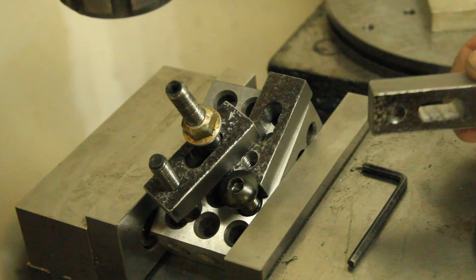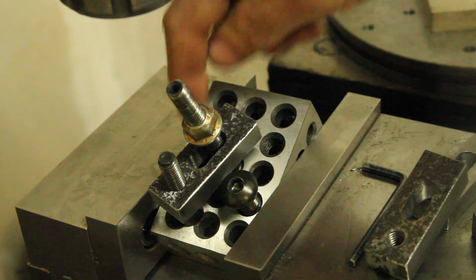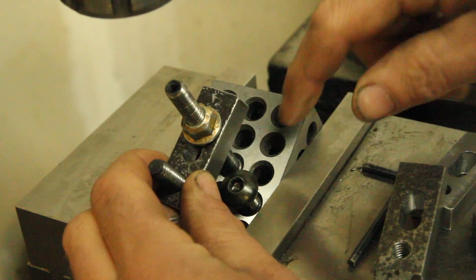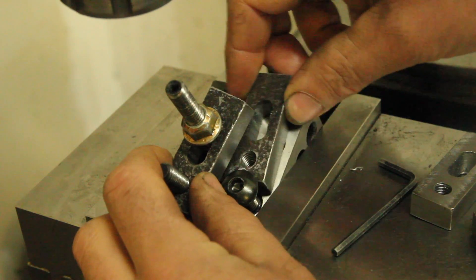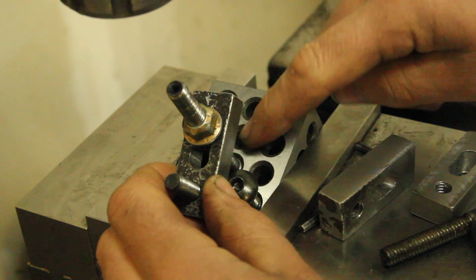I'm working on making these little strap clamps and I'm using a 1-2-3 block to set up the angle to mill the ends of them. But I'd really like to be able to drop some pins in here to make a repeatable fixture so this doesn't wiggle around. So this is just a quick idea to make some fixture pins for a 1-2-3 block.